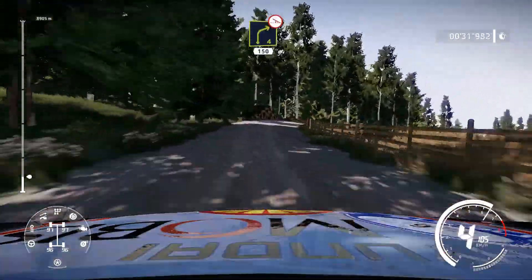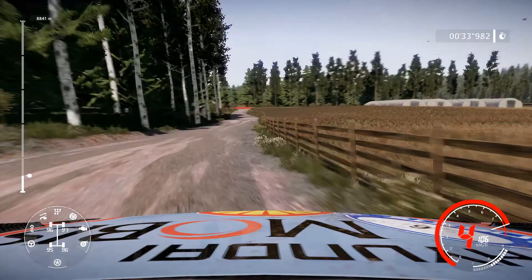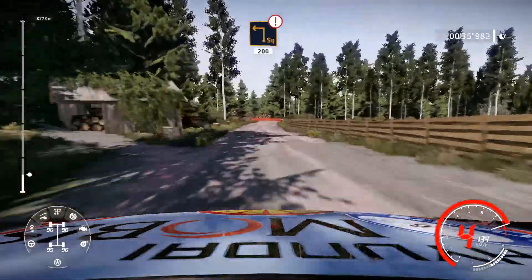Right 4, over crest, off camber, keep in, 150. Caution, brake, square left cut, 200.